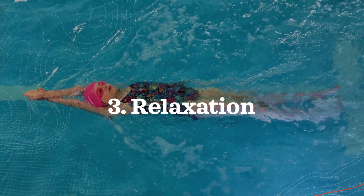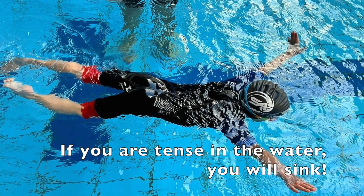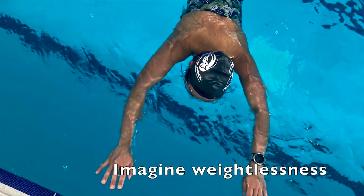And lastly, tip number three is to practice relaxation. Relaxation is important to prevent tension. Imagine yourself as weightless as you maintain a calm state.